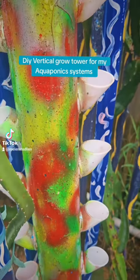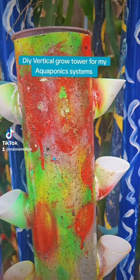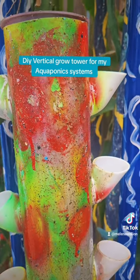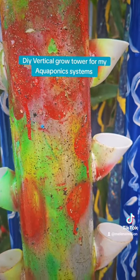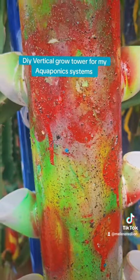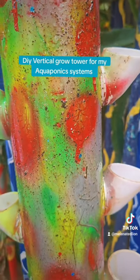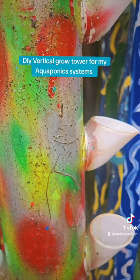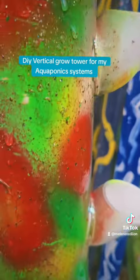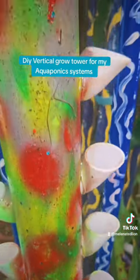It's great to grow food vertically if you have limited space. In an aquaponics system, you can grow so much food when you go vertical — a lot of food in a small space. There will be dark leafy greens in here like spinach, arugula, and romaine lettuce — all that will be planted in this grow tower.